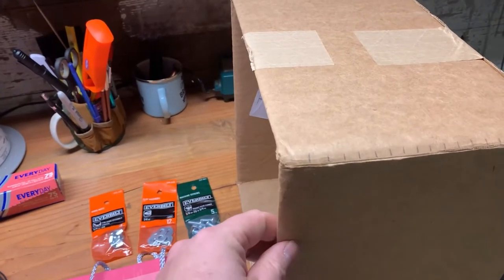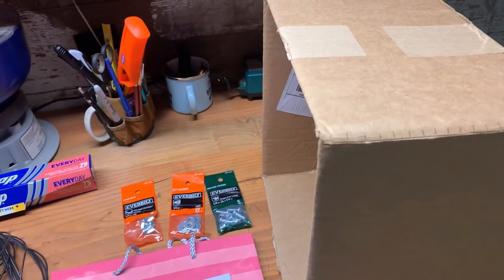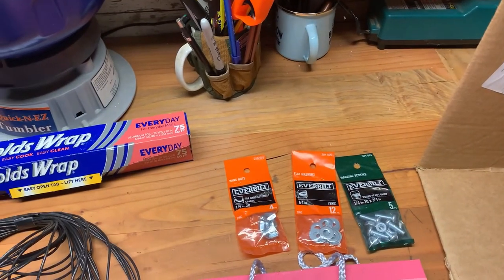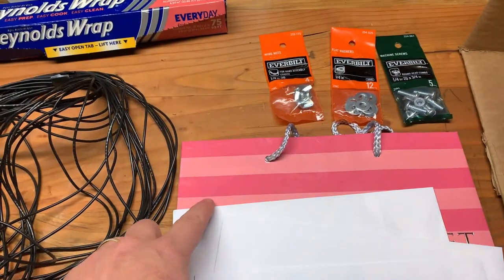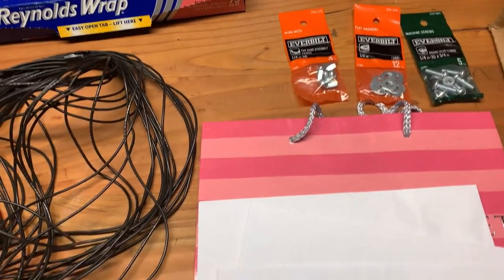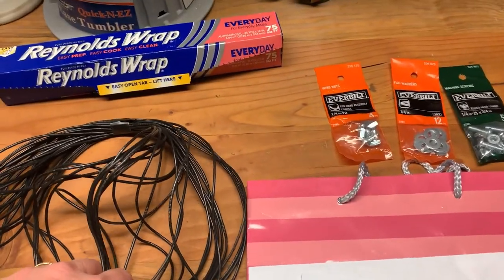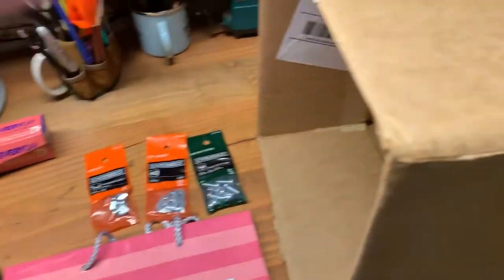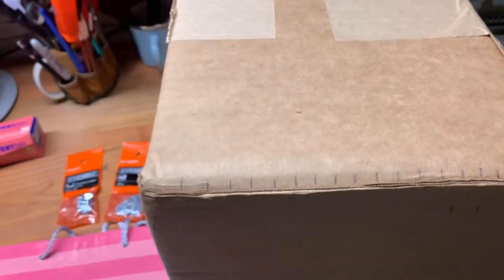Here are the materials I'll be using: a box roughly 12 by 12 square, some nuts and bolts — I only need two — an old gift bag that I'm going to cut up as cardstock, three envelopes, about 75 feet of wire, and some tinfoil.